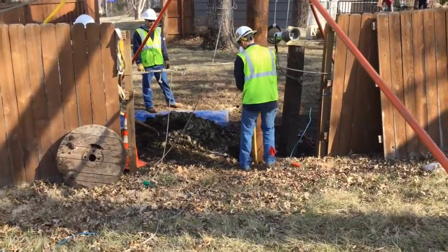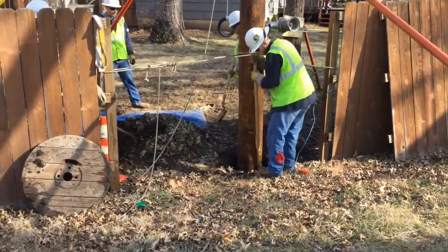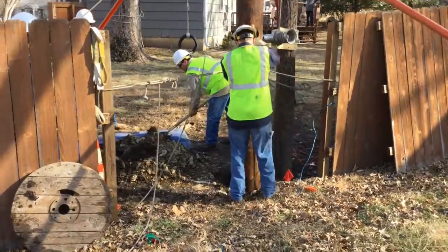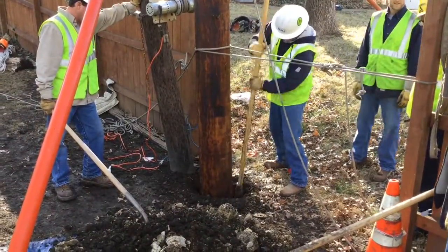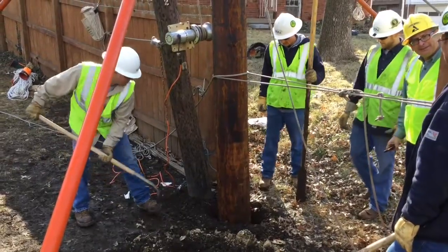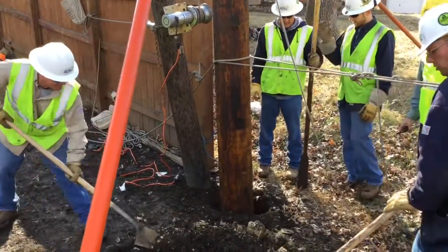Next they come in with fill dirt and tamp it down around the pole to get it all in place. That finalizes the job — of course they'll put the fence back together — and that in essence is how you set a new pole off an existing pole when you don't have access to a pole setting machine.